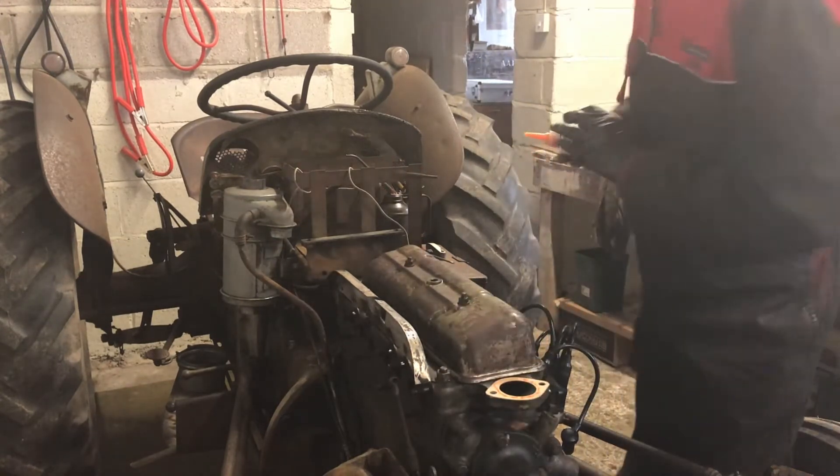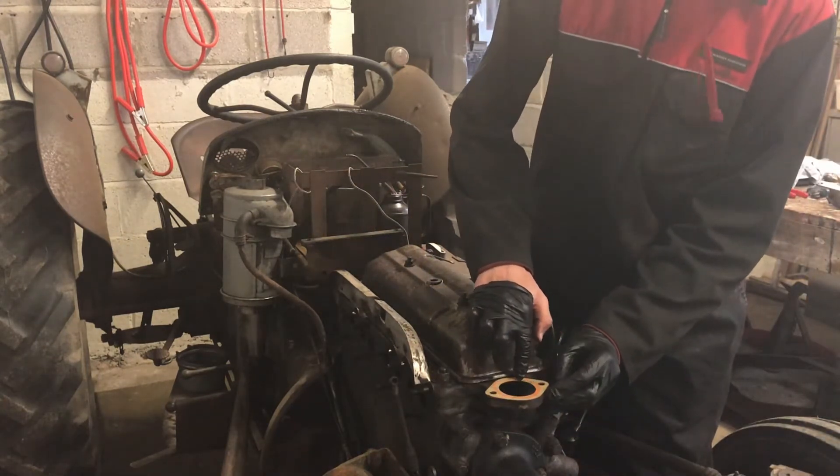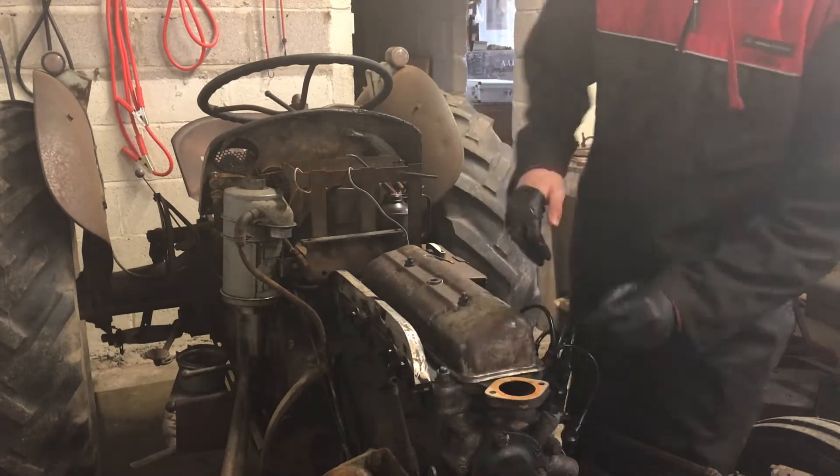As I said right at the start, this isn't an instructional video as such — it's just me bumbling through my first tractor rebuild.